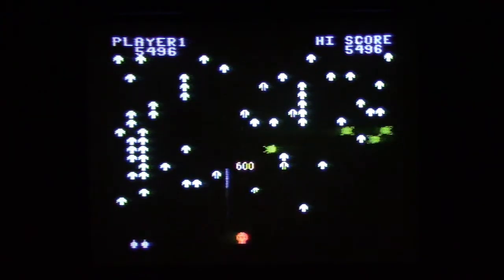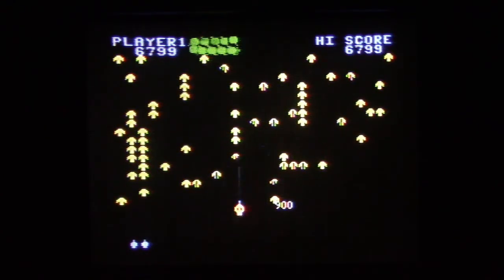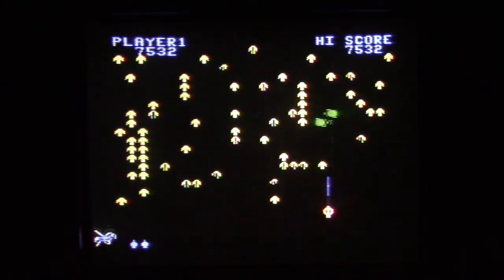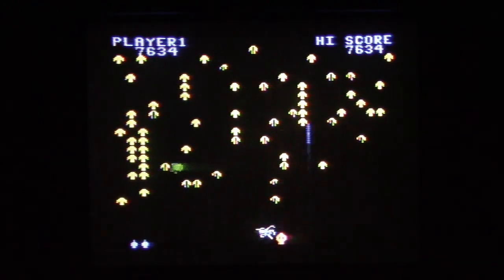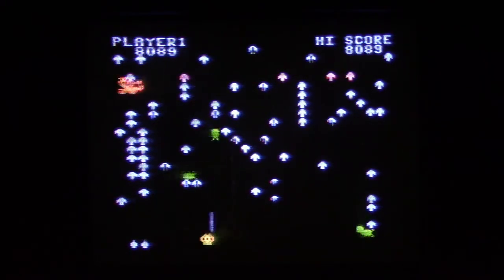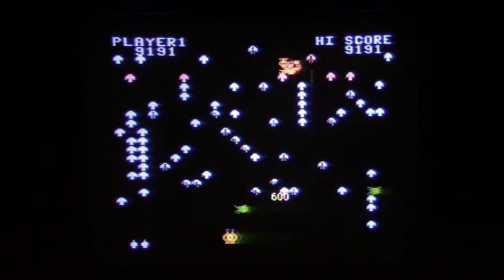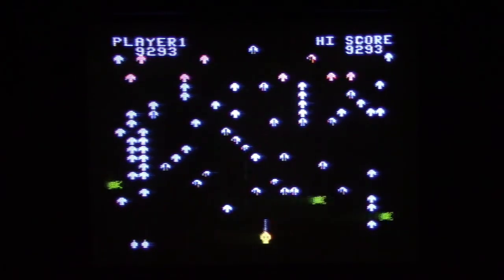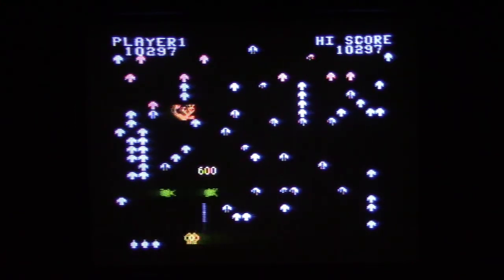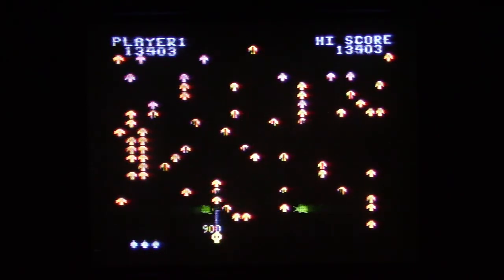This is easy difficulty and already it's super hard. There are Centipede heads just coming after you — just segments of Centipede, which is weird. Oh cool, the Scorpion! The Scorpion poisons the mushroom, so if the Centipede hits it on its way down it will move even faster. He's dropping straight down — that was luck.